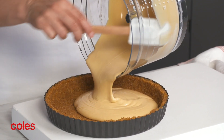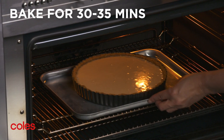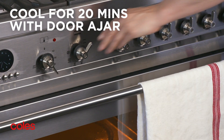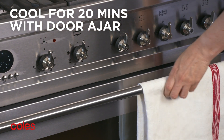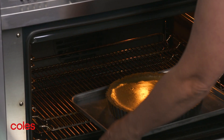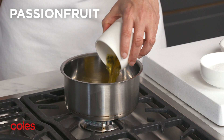Pour the mixture over the biscuit base. Pop in the oven and bake for 30 minutes or until just set. Turn the oven off and leave the cheesecake in the oven to cool with the door ajar. Then place in the fridge for 1 hour to chill.